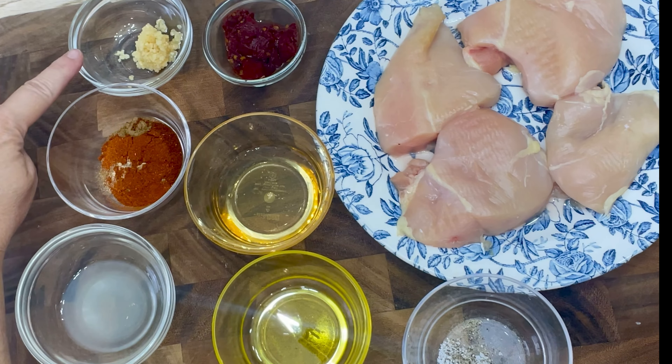For our ingredients, we're going to need one pound of skinless boneless chicken breast, 2 chipotle peppers in adobo sauce, 3 tablespoons of sugar-free honey, 1 tablespoon of olive oil, 1 teaspoon of minced garlic, 1 teaspoon of paprika, cumin, chili powder, and onion powder, 1 tablespoon of lime juice, and 1½ teaspoon of salt and pepper.